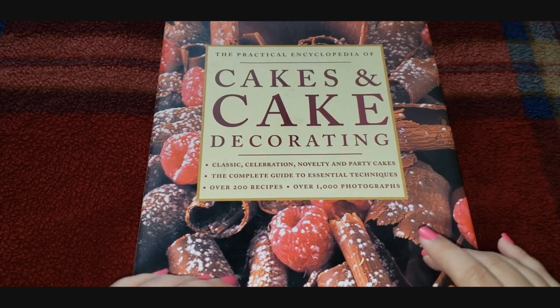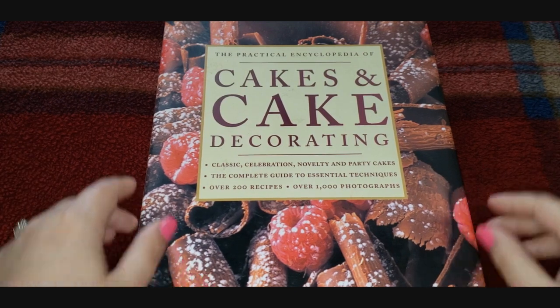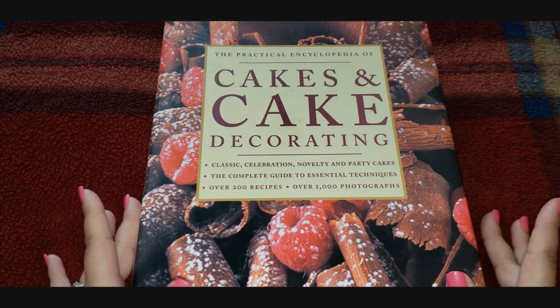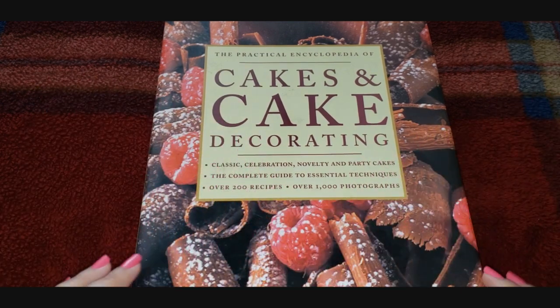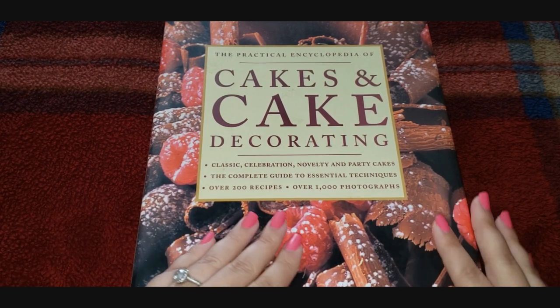Hi guys, welcome back to Fragments of a Simple Way. For every video I make it super simple. Today I thought we would go through the Practical Encyclopedia of Cakes and Cake Decorating — this is a book I've shown on this channel before. My husband bought it for me.